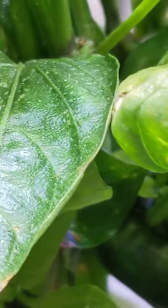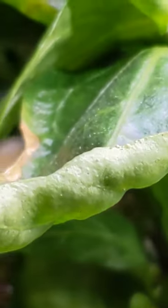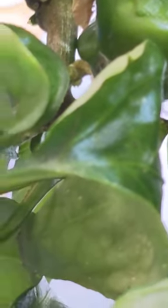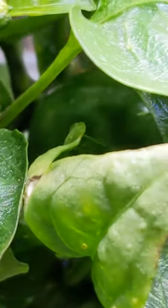The annoying thing with spider mites is they've got a life cycle anywhere between 5 and 21 days, which means there could be eggs. But I don't see any — looking pretty good. I might give it one more treatment and call it done.